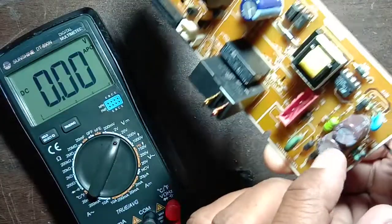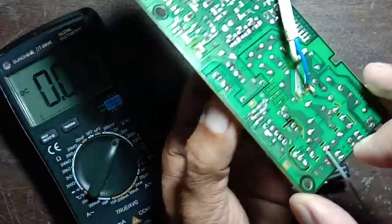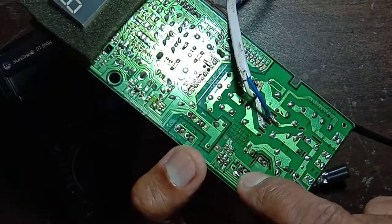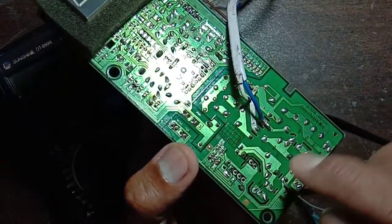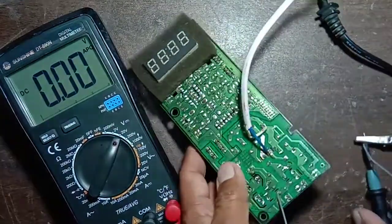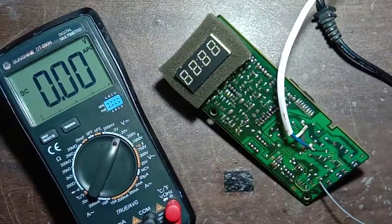This is pin number one from this side. One, two, three, four, five, six, seven — total seven pins. It is a total seven pin IC. Now I will turn on the power.